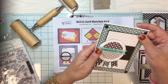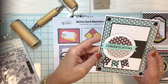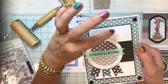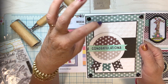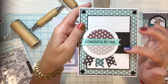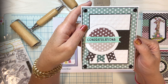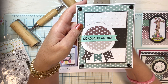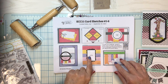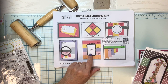Card number four is a congratulations card — again non-gender specific, can go to a guy or a girl. I used a larger polka dot embossing folder here and the smaller polka dot embossing folder there. I kept it as just 'congratulations' without making it specific to a new home or new job — just a general congratulations for anything.